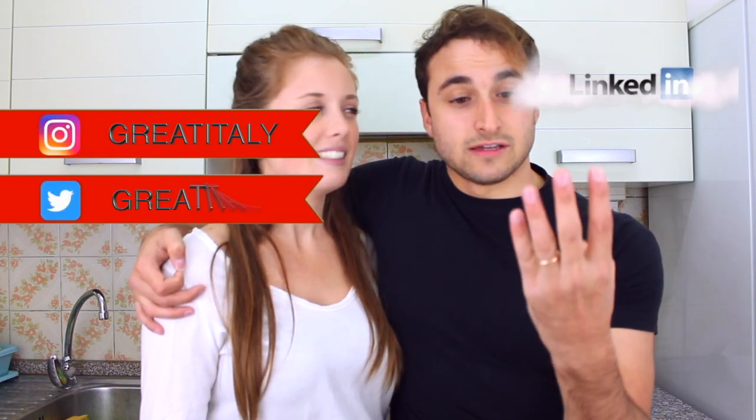They've got clothes, they've got food, they've got holidays — if you want to book a holiday to Italy then go to their website. They also have a Facebook page which you can find quite easily, and also an Instagram page, a Twitter, and LinkedIn. Wherever you search you're gonna find them.